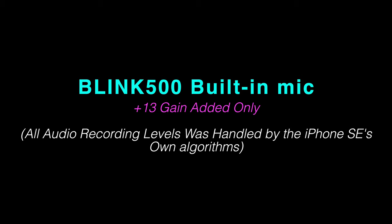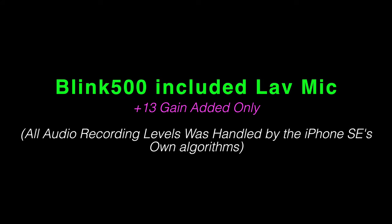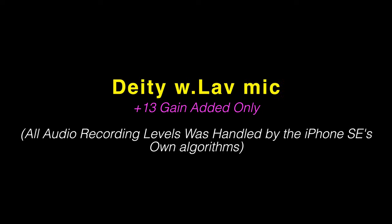This is a test of the built-in microphone going into my iPhone SE. Testing one two three. This is the test of the included lavalier mic going into the Blink 500 going into my iPhone SE. Testing one two three. This is the DADW lav mic plugged into the Blink 500 system going into my iPhone SE. Testing one two three.